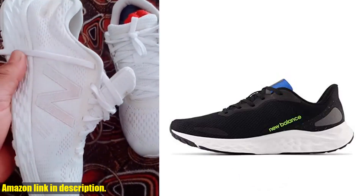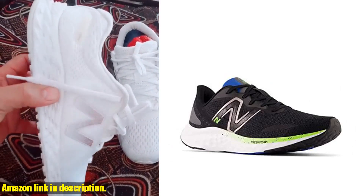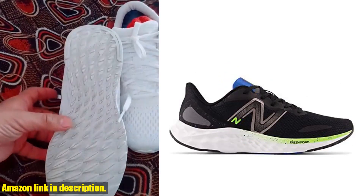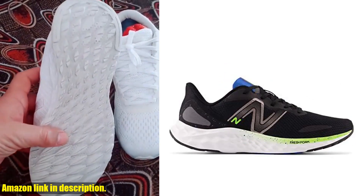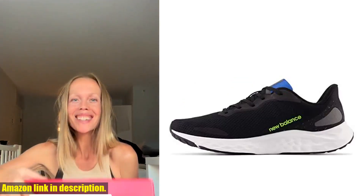Let me tell you, these shoes are a game changer for any runner out there, with their fresh foam cushioning. They provide a super comfortable and responsive feel with every step. Not to mention,